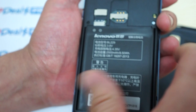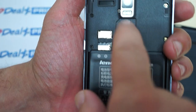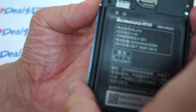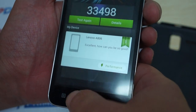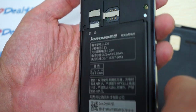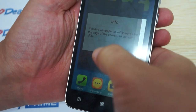We'll try to pop off the back case — it can be kind of tricky sometimes, but there we go. Here we can see the 2500mAh battery and the SIM card slot. You can also see the camera on the back and the speaker. We'll leave the battery inside the phone, but just wanted to show you the micro SD card slot and all that good stuff.